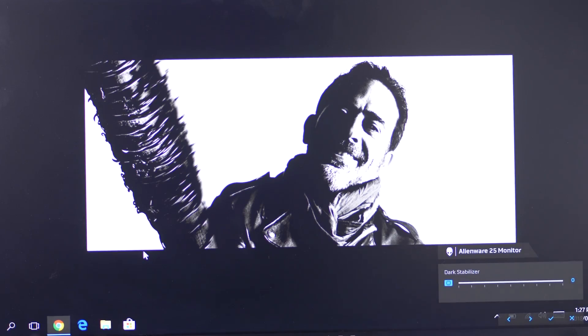One of the extra features is called Darkness Stabilizer, which can be applied across all your picture presets. Essentially it bumps the exposure of your shadows, but the effect is pretty awful — it adds crazy pixelation and artifacting to the picture. I don't use it; just turn it all the way down and balance it with brightness and contrast instead.